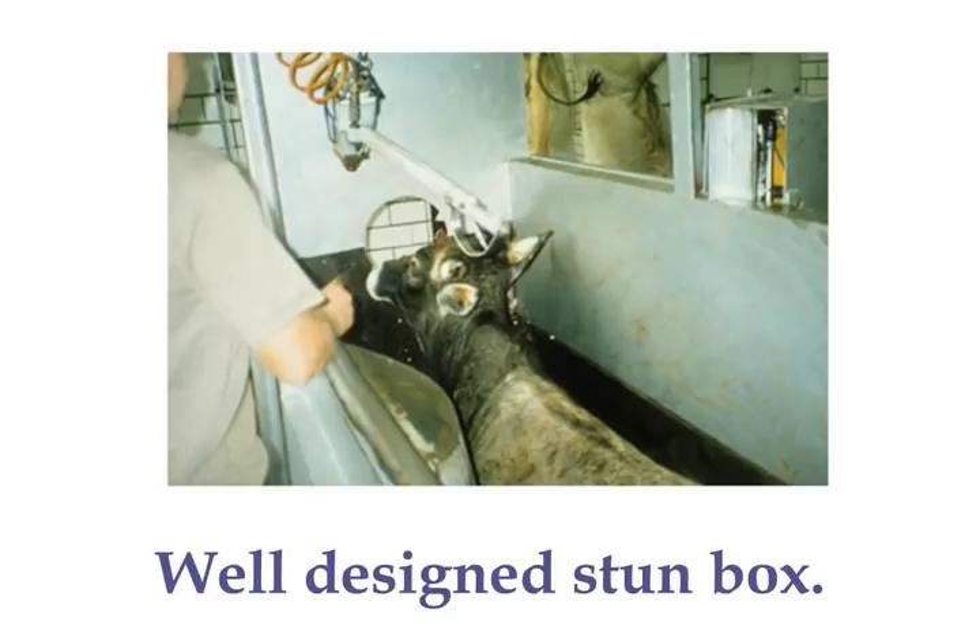One of the big problem areas is stunning boxes. Slipping on the floor — you need to have a non-slip floor in that stunning box. Another mistake that people make with stunning boxes is they make them too wide, then you've got animals turning around.